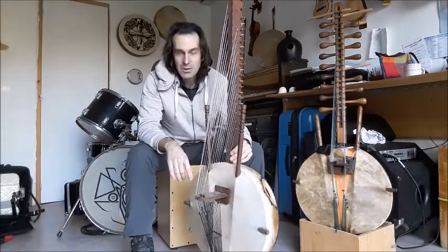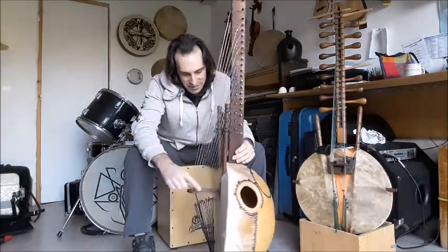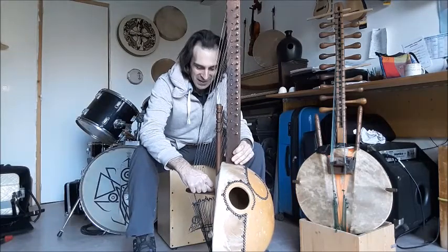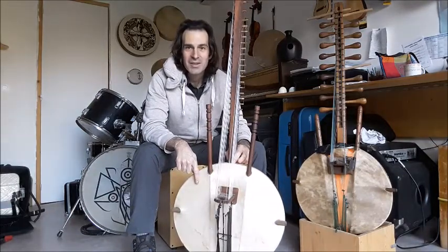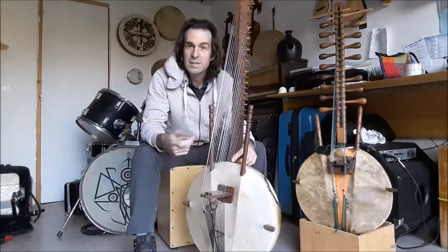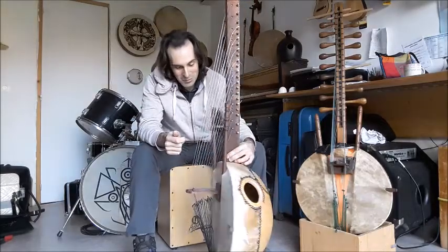On dit aussi qu'à l'origine, il y avait 22 cordes et qu'il y en a une qui a été enlevée tout au bout. Mais on a laissé le trou dans le chevalet pour se souvenir de celui qui est le premier à jouer de cette corde, un vieux griot sur les terres du Mali. Il paraît que la corde aurait été mise dans sa tombe avec lui. Il y a beaucoup, beaucoup de légendes.